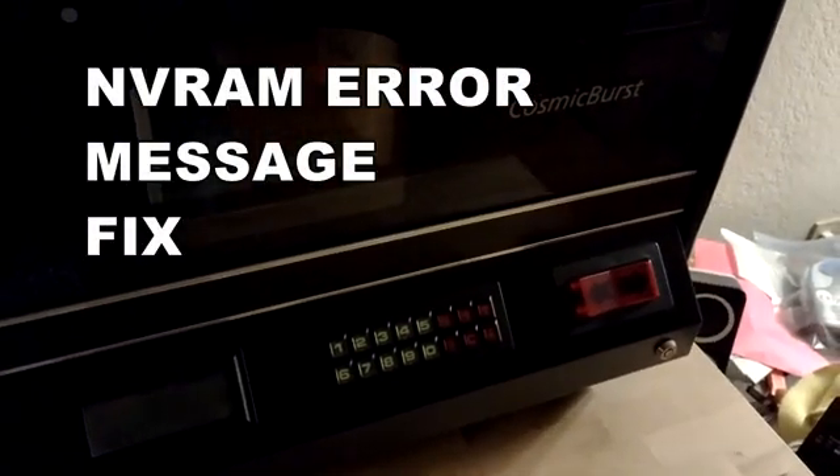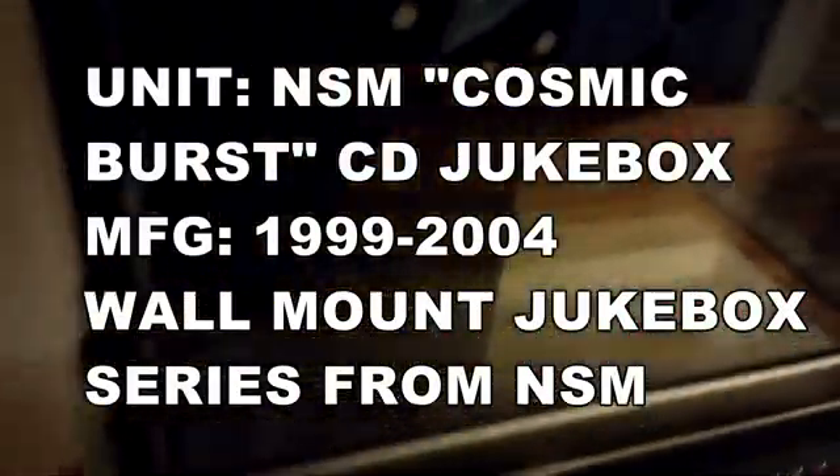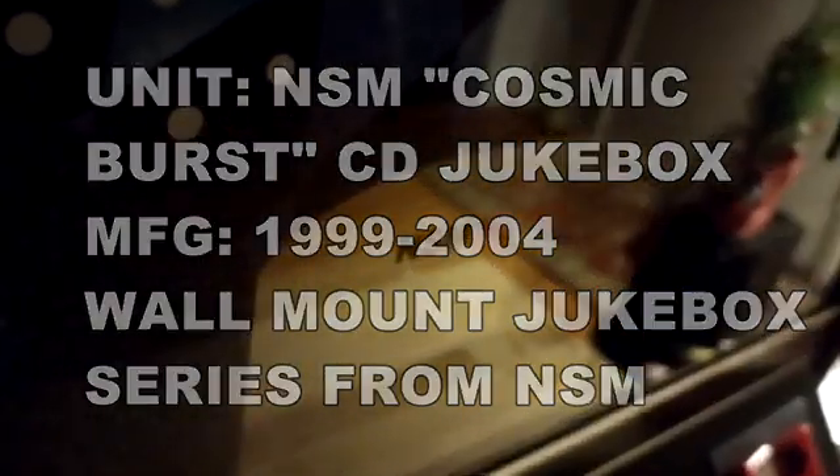Hey jukebox owners, how are you doing today? Let's turn this Cosmic Burst by NSM on. That's the name of the brand, NSM. Cosmic Burst is the model name of this jukebox.